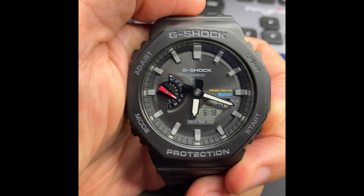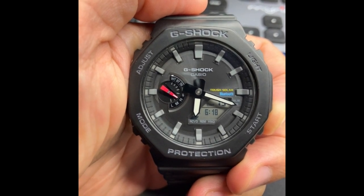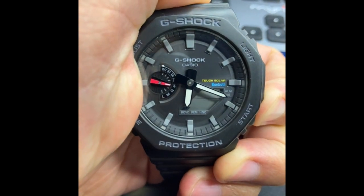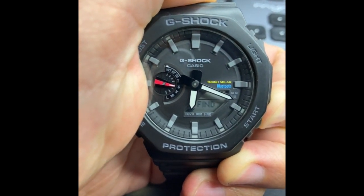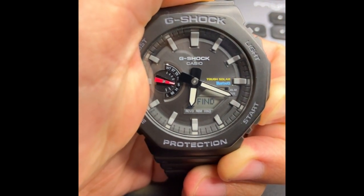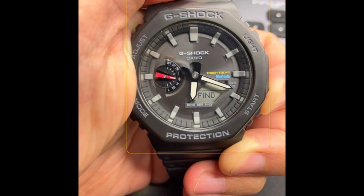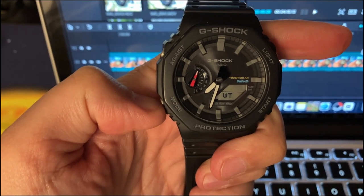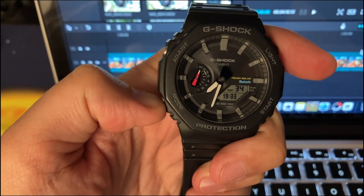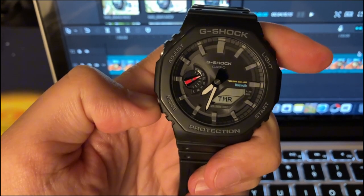This watch has the possibility to search the phone in case you have lost it. All you need to do is, from the timekeeping mode, long press the start pusher. It searches for the phone. Pressing mode once, we see the red arrow moving to the world time. Then comes the stopwatch, the same as we are used to from Casio.